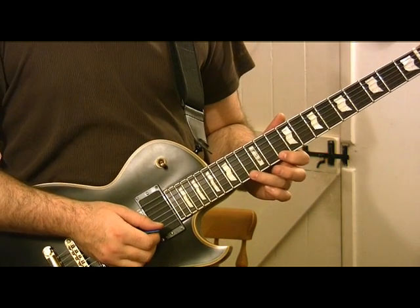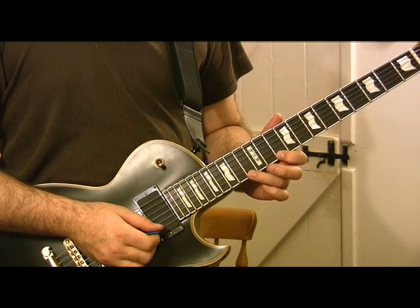This is all based around D pentatonic to begin with, and it breaks off into D Aeolian, or natural minor.